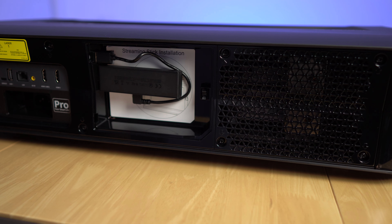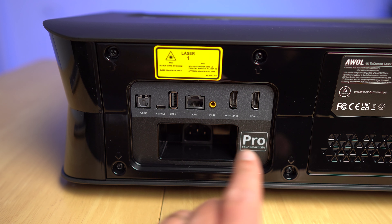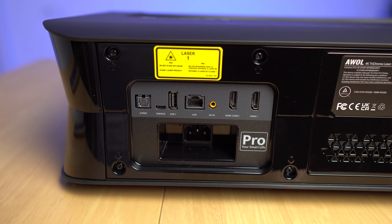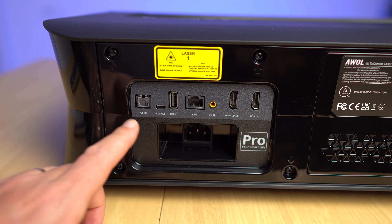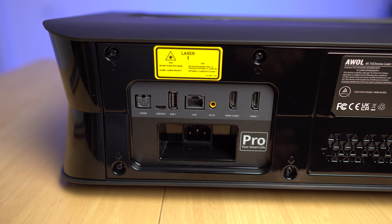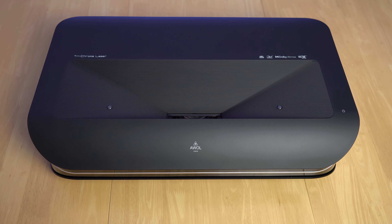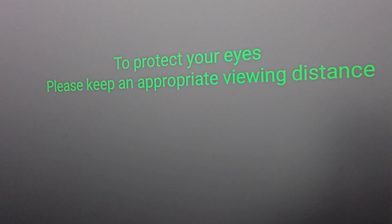On the back you'll find the area to install the Fire TV Stick 4K Max — I've already installed it, nice and neat. There's an HDMI port at 4K 60Hz, and HDMI 2 supports what it states as ARC but is actually eARC, which is what we want. We also have a LAN port, another USB 2.0 Type-A port, a micro USB for service only, and an optical audio out. On top are two safety sensors that detect people or pets and cut the laser to protect eyesight.